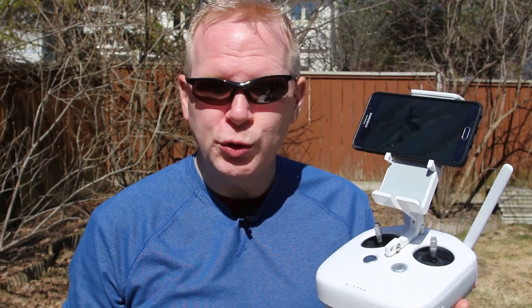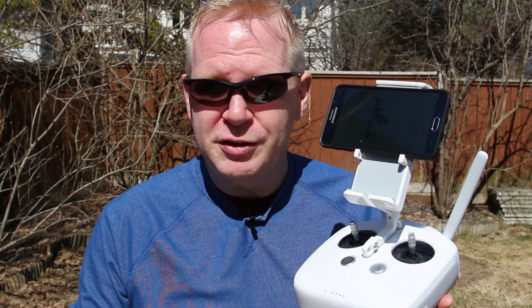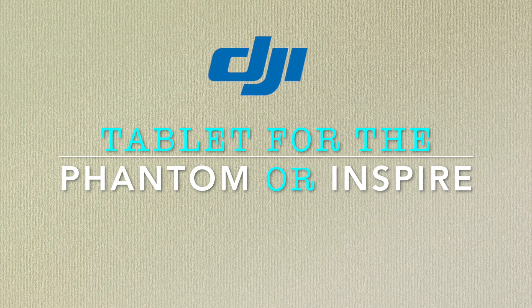So if you've been using a phone to control your Inspire or Phantom, you may want to switch to a tablet. This video will give you some tips. One thing I should get out of the way first is there really is no best tablet to fly your Phantom or your Inspire.